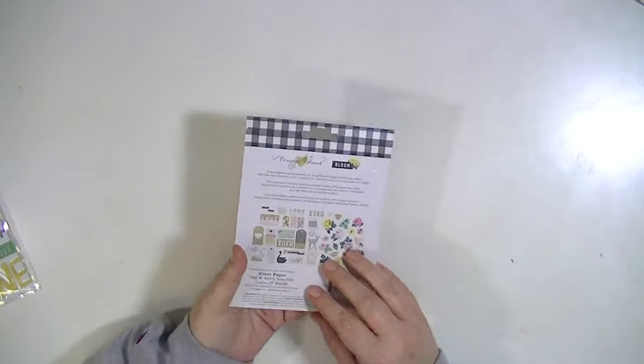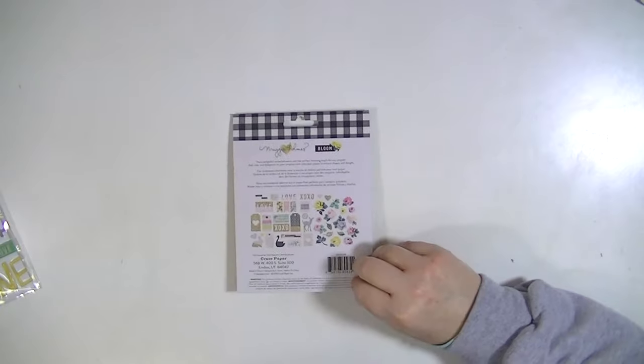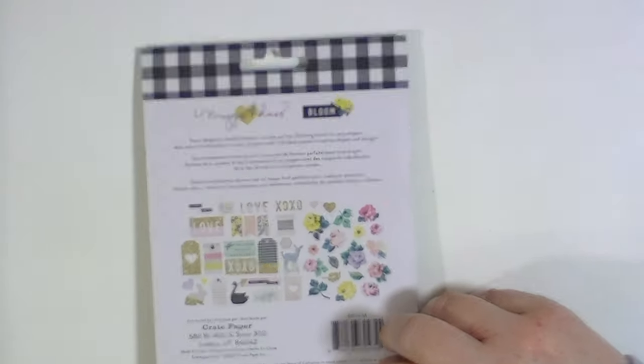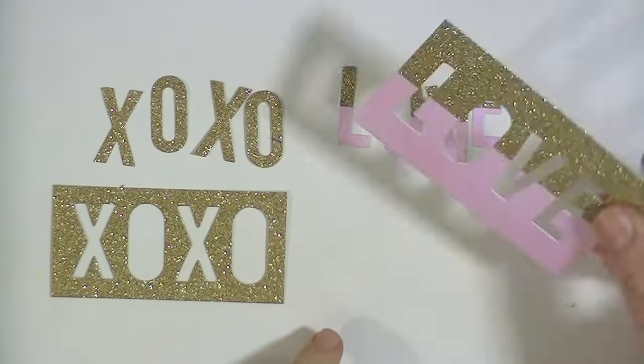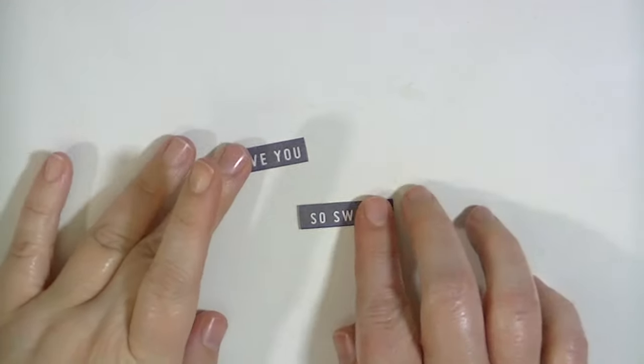There's also an ephemera pack, and I'm going to take these out and show them to you. It's a really cute ephemera pack — there's lots of florals and some glittered things. There are two cards where the letters punch out and you can use the letters separately, and those are glittered.